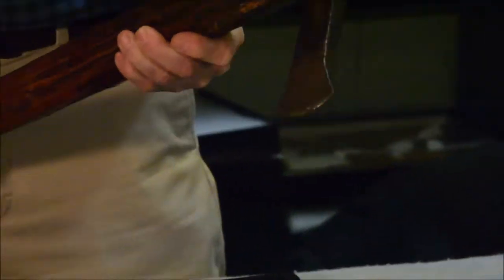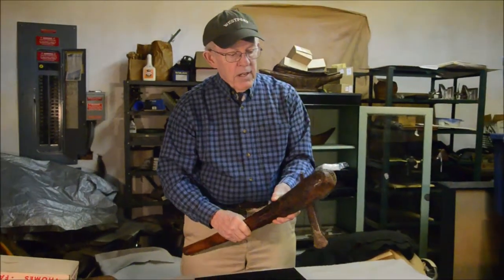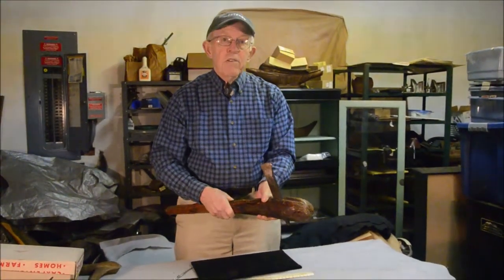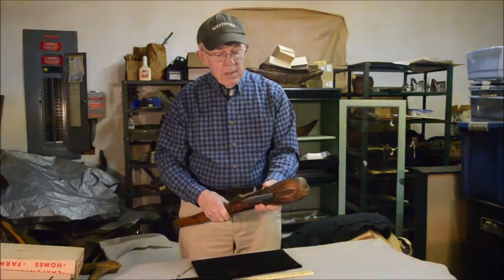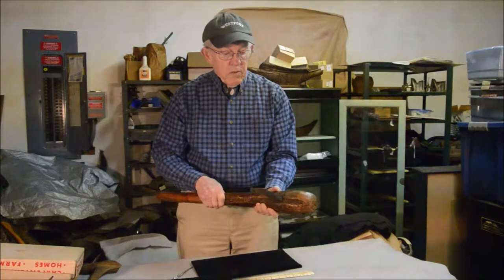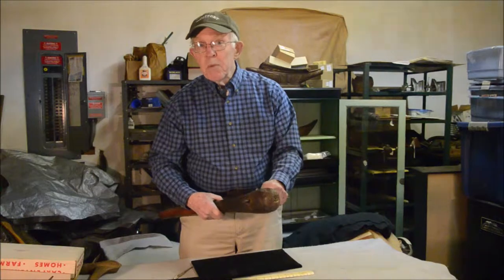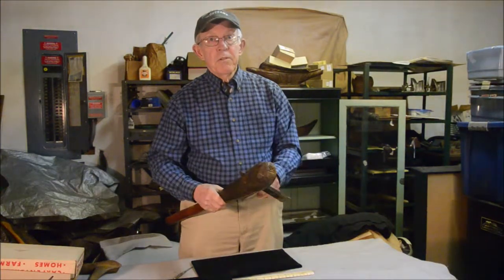What this is is an axe. It's used for chopping, but the fact that it's a long narrow axe like this suggests it's used for a particular kind of chopping. It's an axe which some native people, probably in the tropics somewhere, used for making dugout canoes.